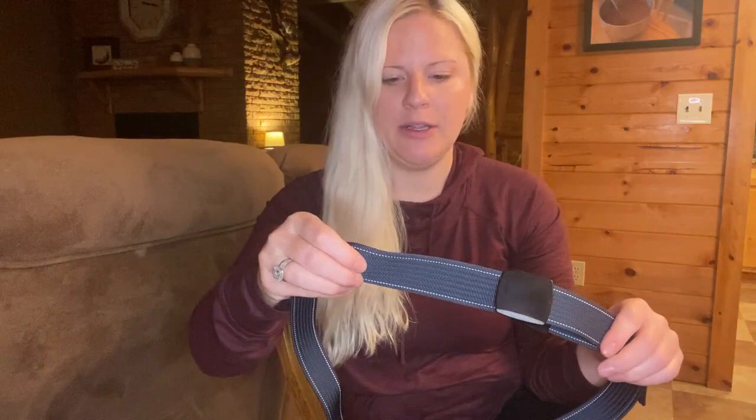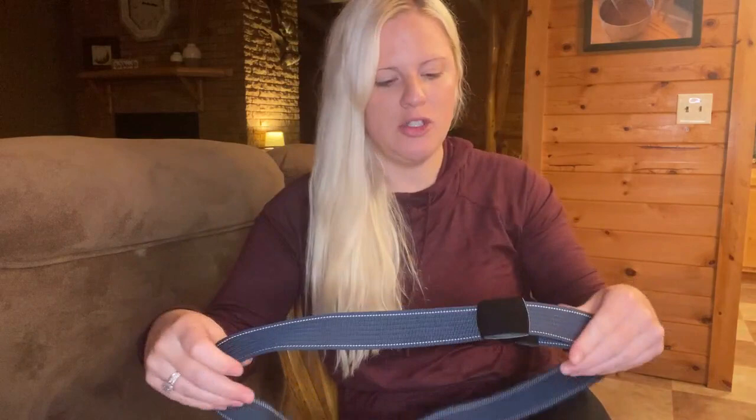It's a braided nylon material, so very strong — it feels stronger than a seat belt. As you can imagine, a seat belt feels very strong, but when I feel this, it feels even stronger than that. Super great there.